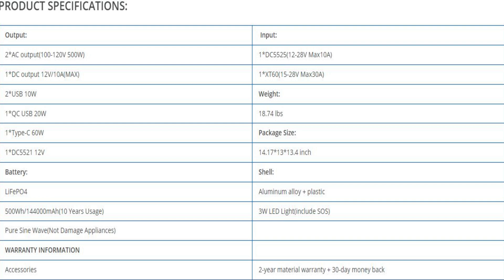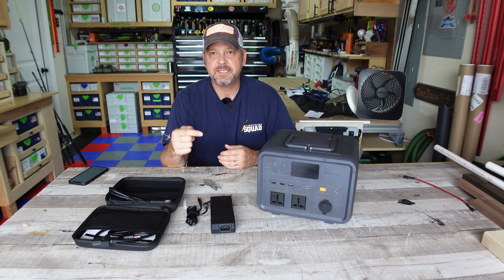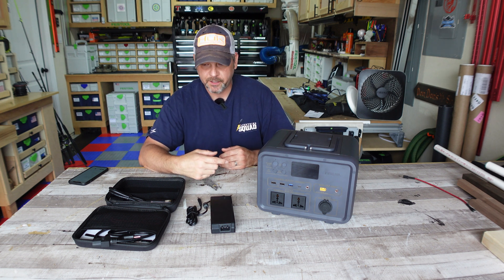Here's a quick screenshot of some of these specs: you'll have two AC outputs, a DC output, two USB 10-watt ports, one Quick Charge USB 20-watt port, a USB-C Power Delivery 60-watt output, one DC 5525 input for your solar panel, and one XT60 input for paralleling solar panels. It weighs about 19 pounds, is made of aluminum alloy with plastic handles, and has a built-in 3-watt LED light.